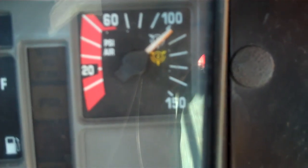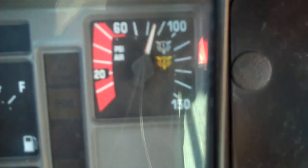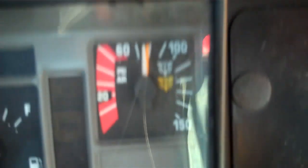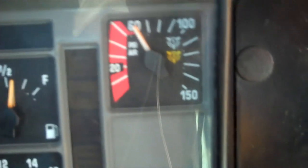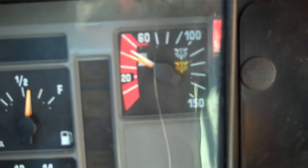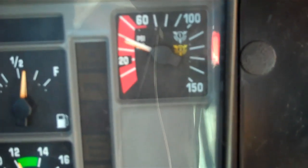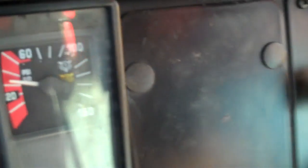Pump the brakes down. The alarm should sound between 60 and 40 PSI — the alarm on this bus is currently not working, so the alarm should come on right now if it were working. The button will pop out setting the brakes between 40 and 20 PSI.